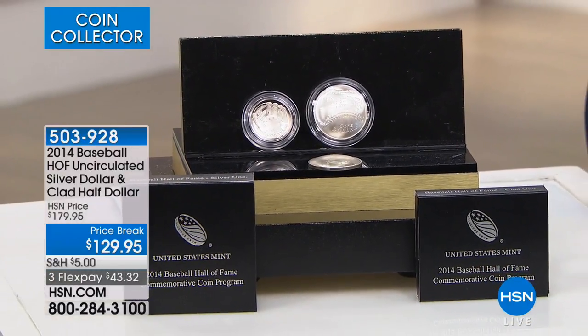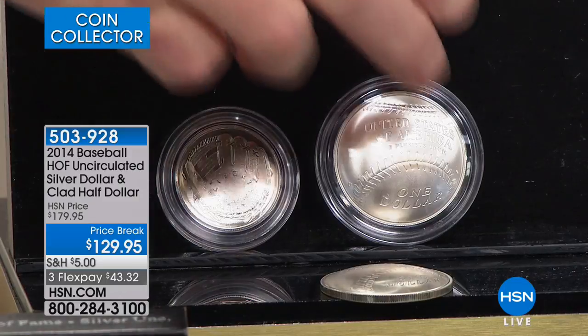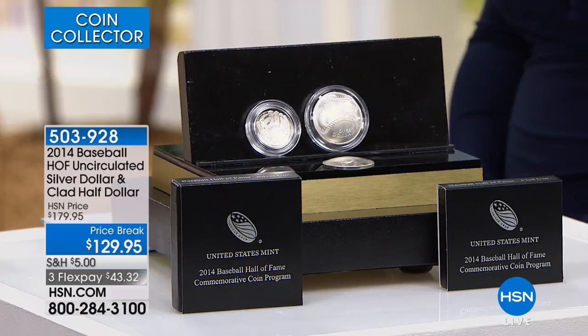We have a very limited quantity, and we've done an incredible price break of $50 off. The $129.95 is for the pair. In the past, we've sold this coin certified at $199, and as much as $79 or $99. I've never been able to do the pair in original government packaging, gem-brilliant uncirculated, for only $129. We're celebrating opening day. If there is truly a quintessential American sport, it would certainly and absolutely be baseball, and this coin embodies that.